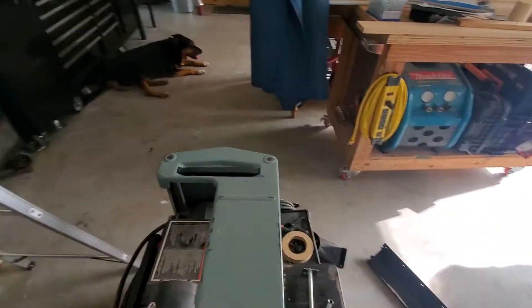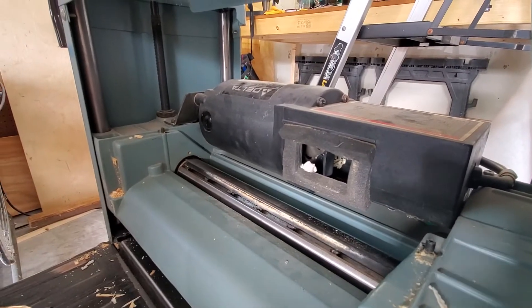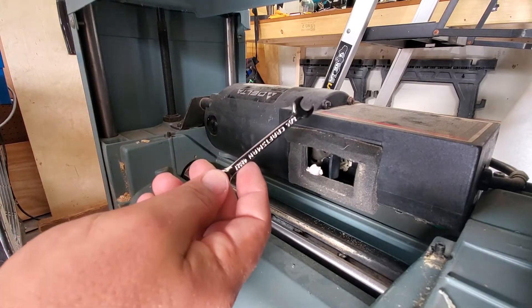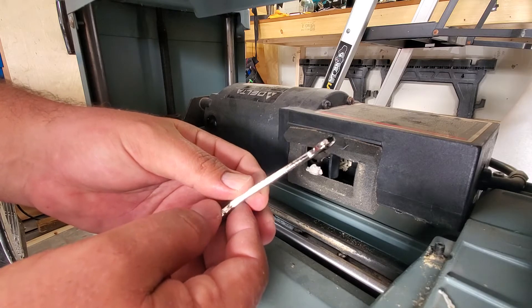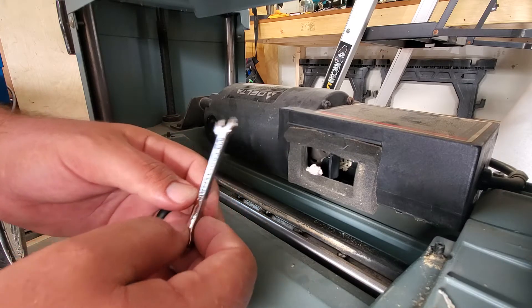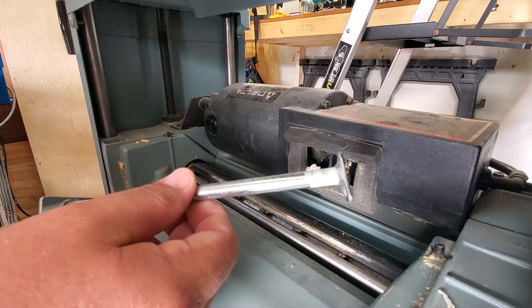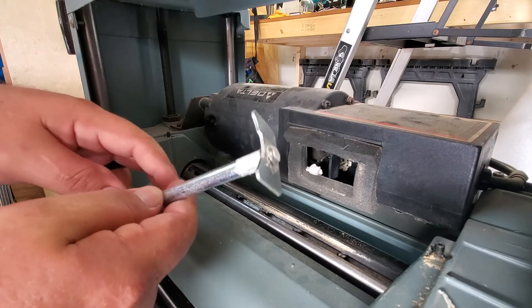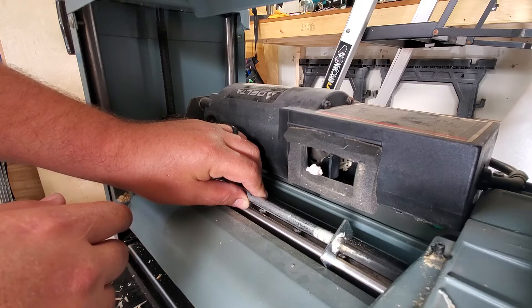Changing the knives on these is pretty easy. The tools we need are a 5/16 open-end wrench, and it also helps to have a smaller wrench — these stubby or ignition wrenches. You can see how thin this one is. And you need your blade setting jig. Hopefully you've got this with your planer, because this is what indexes the blade to the cutter head so it's at the proper height and parallel on both sides.